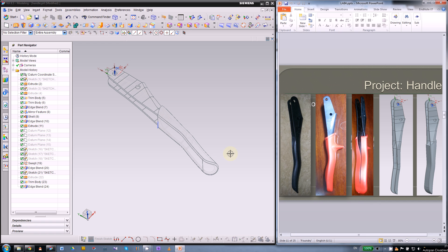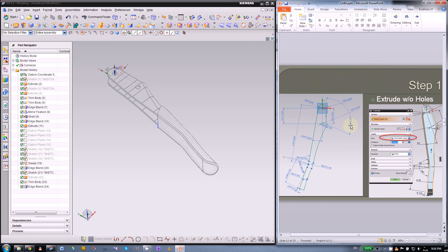In this video we will talk about how to make the handle. The handle is made of two parts: the metal part and the rubber grip. For the metal part we will use extrude to simplify the process, then for the rubber handle we will use the swept command.